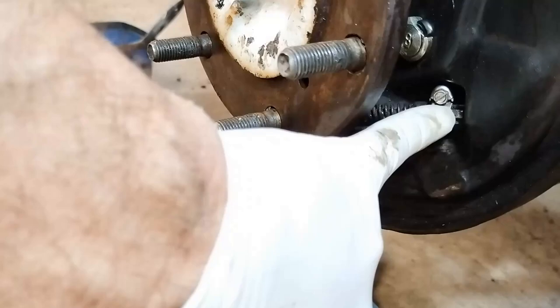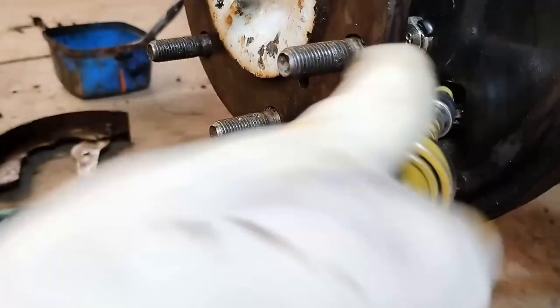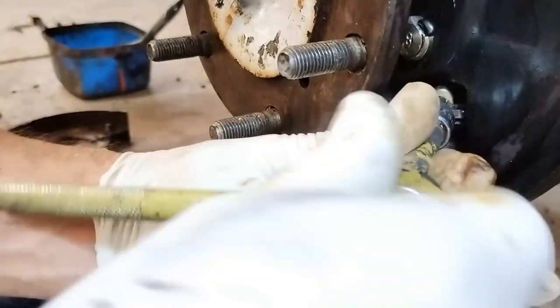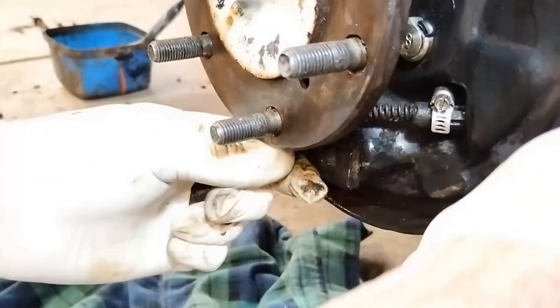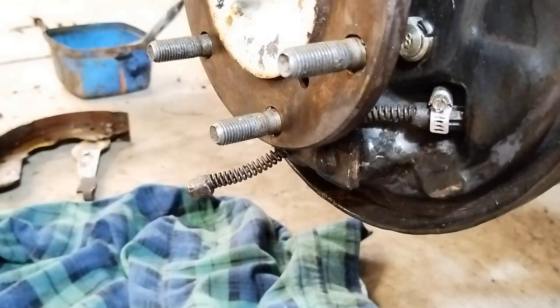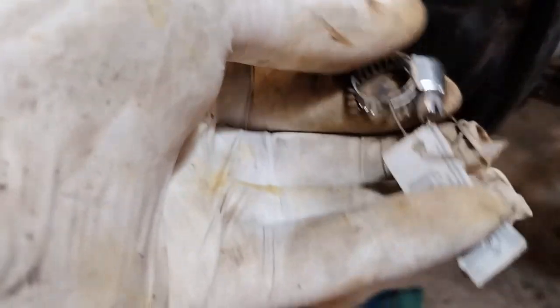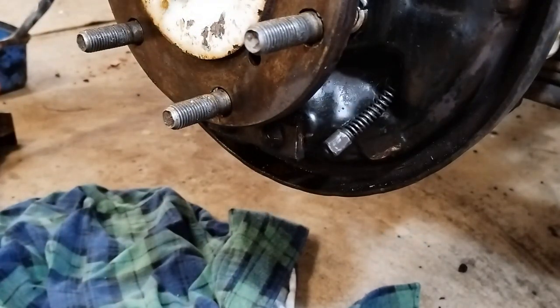I brought the tightener back a bit so we can bring the first bit through. I used a higher quality, maybe a smaller one, and that's released it.